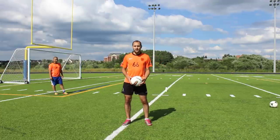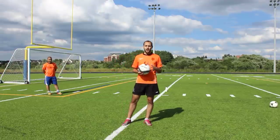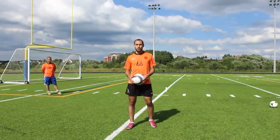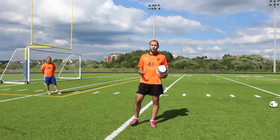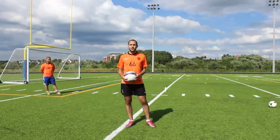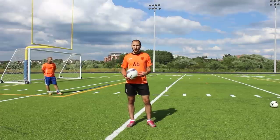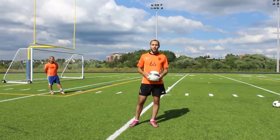Hi, this is Adam from SoccerTrainingSite.com. Today our video is about trapping and your first touch. First touch is the most important touch you have, and the first touch you make on the ball when you receive it sort of dictates where your options are going to be going forward. So if you have an idea of what you want to do, you can make a first touch that allows you to have that option.